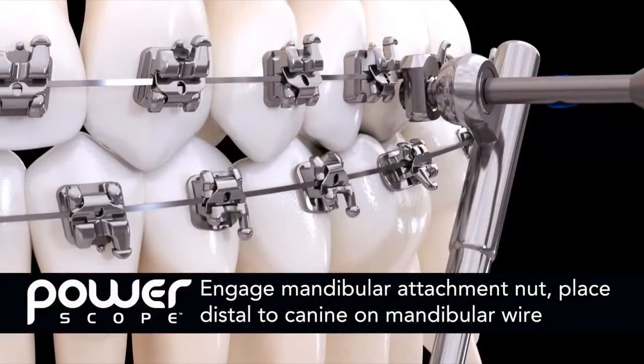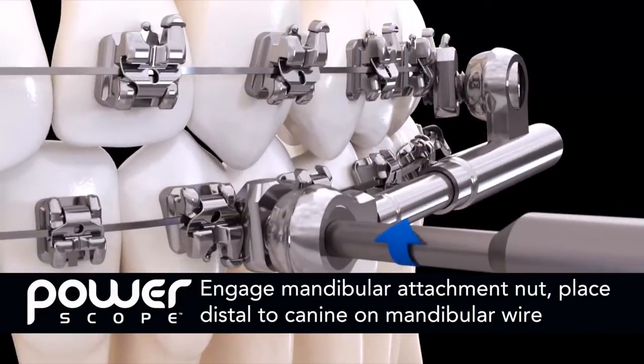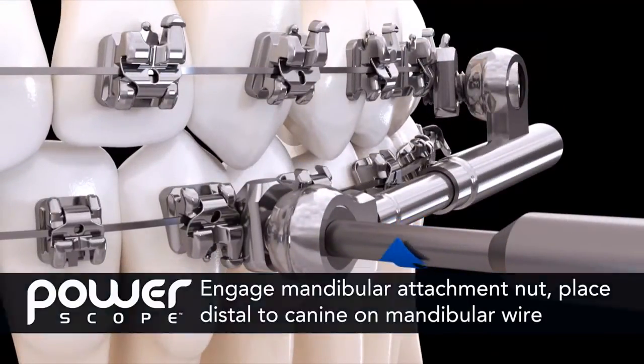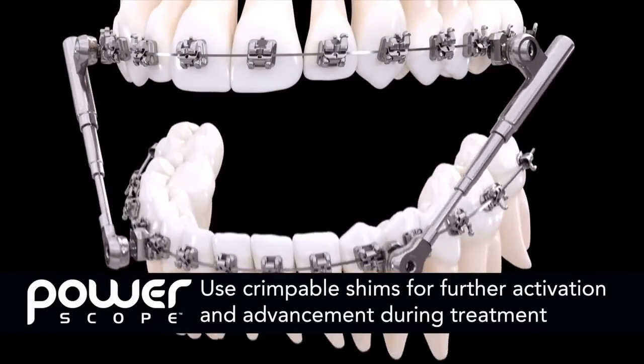After tightening the maxillary attachment, engage the mandibular attachment nuts using the wrench. Place it distal to the canine on the mandibular wire and tighten the screw. Crimpable shims can be used to get further activation and advancement during treatment.